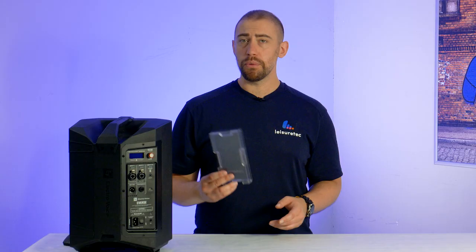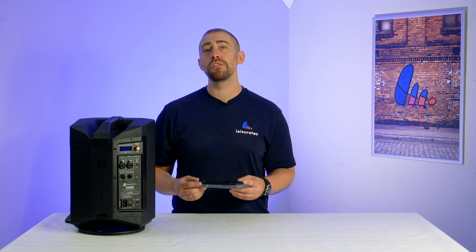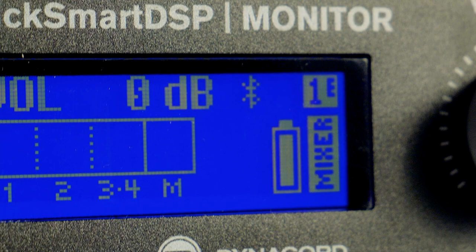It's worth noting that the weatherised rear cover doesn't allow access to the connections at the rear of the speaker. However, the Everse 8 does support Bluetooth 5.0 true wireless, which means you can stream high definition audio from your mobile device or computer.